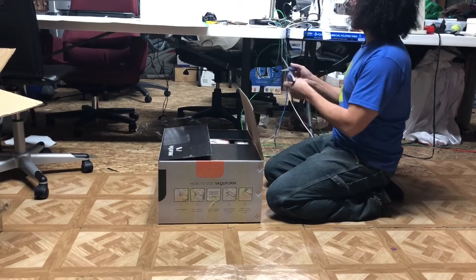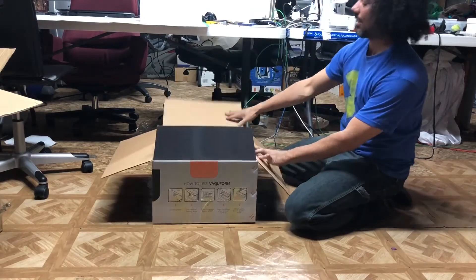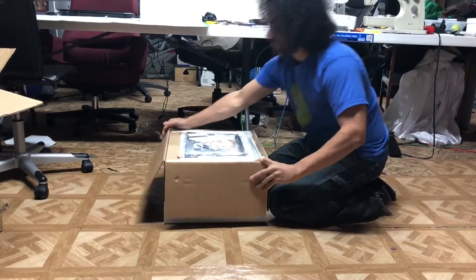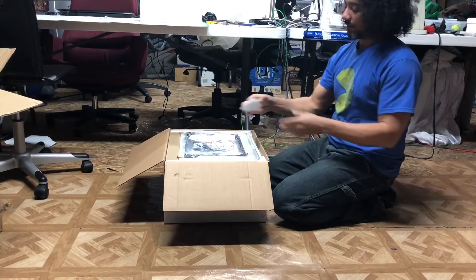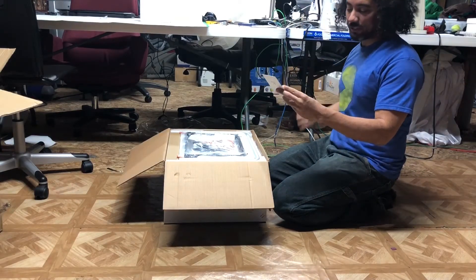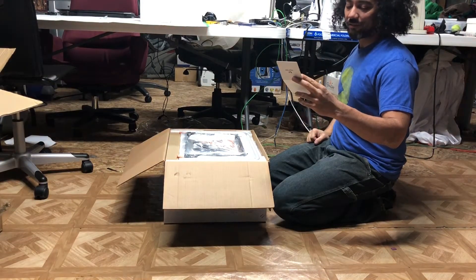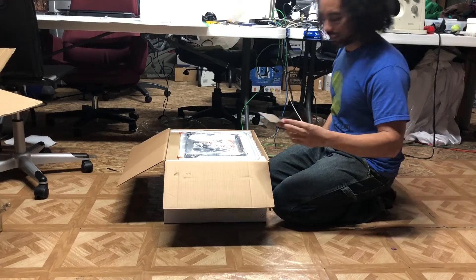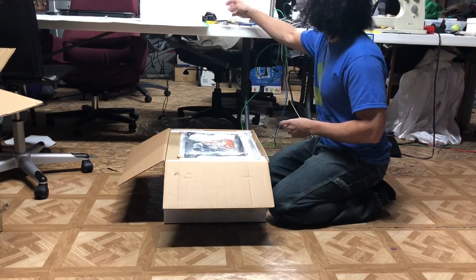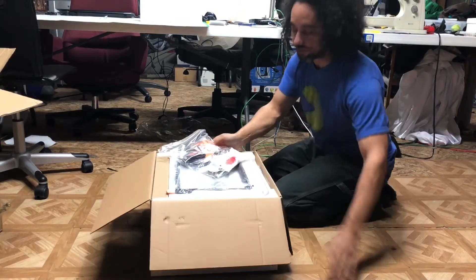Being a prototype unit, the packaging looks really good and solid. There's a note inside: 'Hello backer, thank you for your generous support. After months of waiting, we now present to you — VacuForm. Suck fast, squeeze hard.' From John Tan, the founder and CEO of VacuForm.